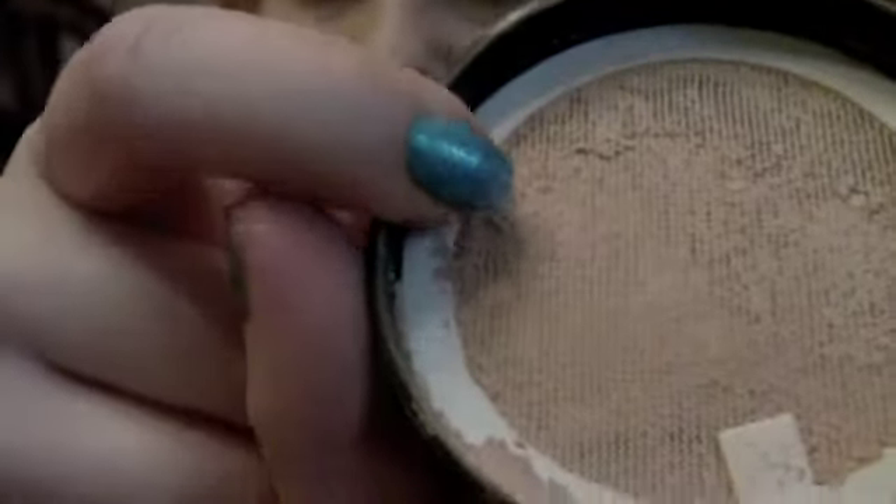And then the last step is Max Factor's Translucent Powder. I open it like this, here is the sponge which I've used. I take off the net, take the powder like this, and apply it. It gives a good powdery finish.